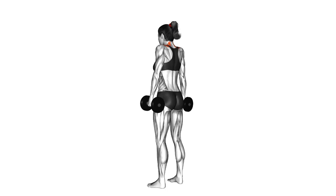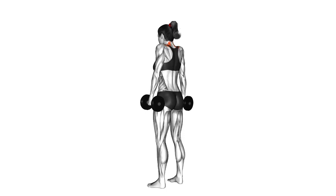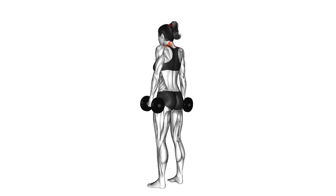Dumbbell Shrug: Grab a pair of dumbbells and engage your upper traps by shrugging your shoulders upward. Feel the burn and build strength in this classic exercise.